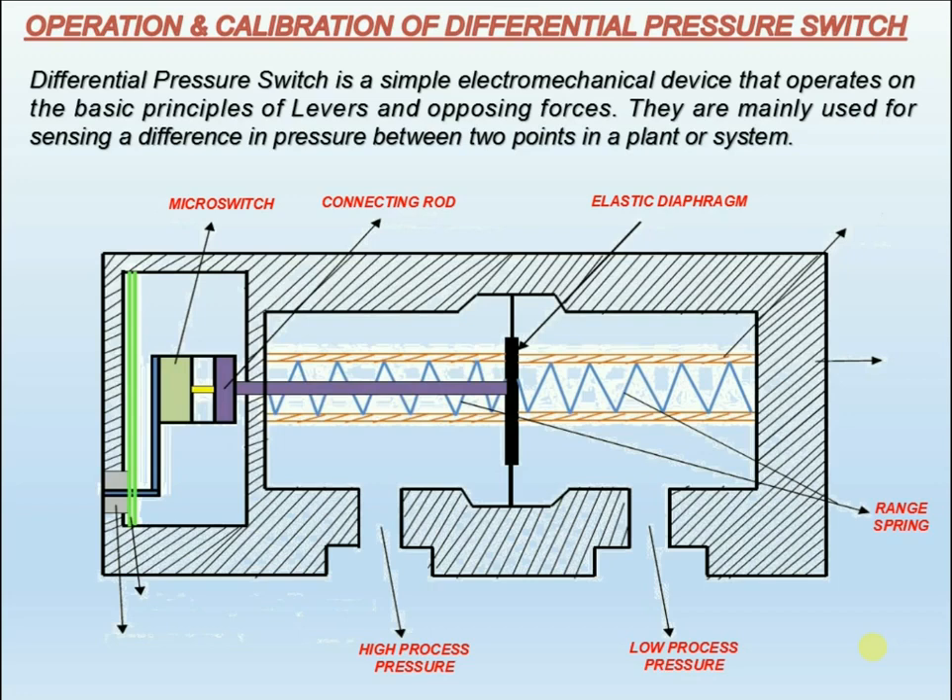The electrical contacts of the switch will actuate depending on the switch points or set points. Overpressure protection is provided by contoured metal bolsters for the elastic diaphragm.